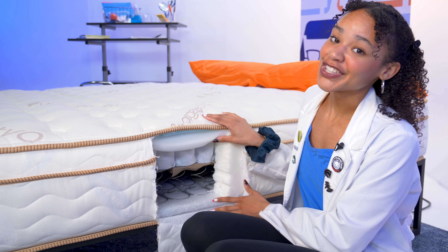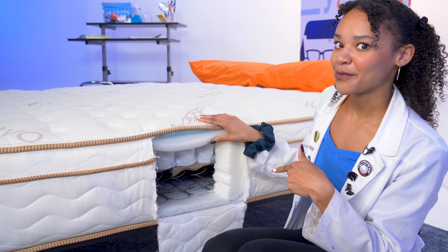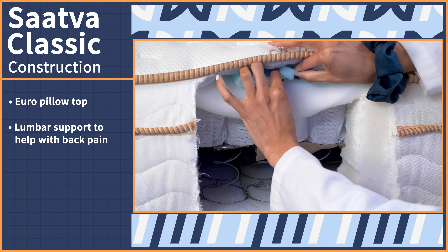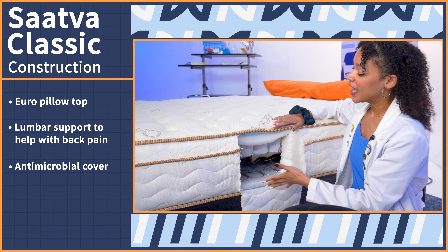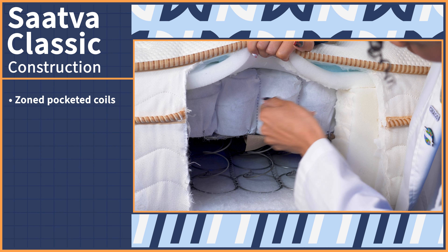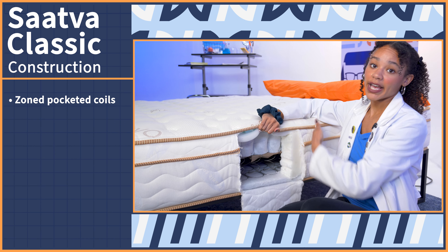Some of you are about to be real mad at me, but this is just my job. I cut into the Saatva Classic mattress to get a good look at the layers and see how they perform — don't try this at home or you will void your warranty. Luxury starts right at the top with this Euro pillow top, which has special lumbar support to help those with back pain. The cover is also treated with an antimicrobial to help out those with allergies. This bed is super supportive — we've got two support layers, the first being pocketed coils, which are zoned. Zoned essentially means it creates perfect body alignment, with even support throughout the mattress from your head to your feet.